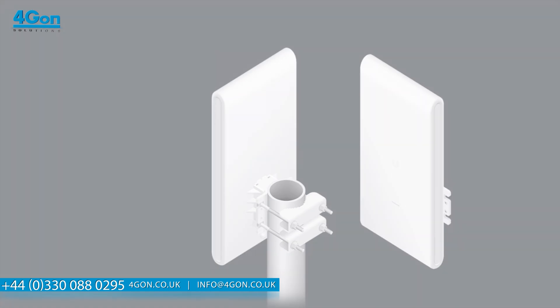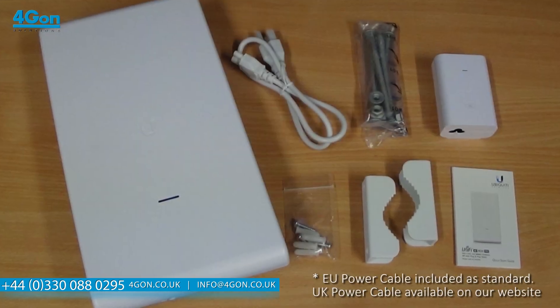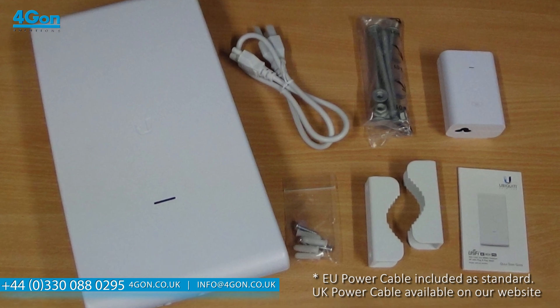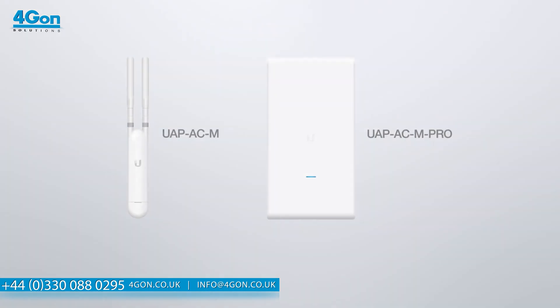When purchased from 4G ON, you will receive the access point, brackets, mounting screws, power cable, and instruction booklet. Both the AC Mesh and AC Mesh Pro are in stock for next-day delivery at 4gon.co.uk.